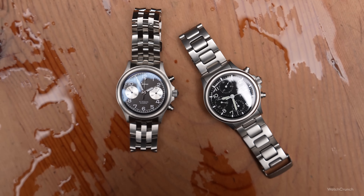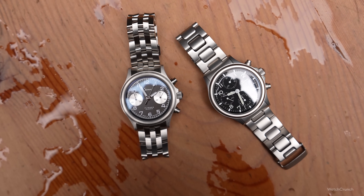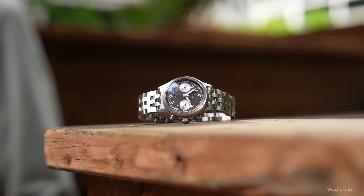Now let's fast forward two decades to September 2023. To celebrate the 25th anniversary of the Zinn 356, we got this watch. I do see the inspiration, but the Flieger Classic is a completely new watch. Zinn has taken the finishing up a notch along with the price — at $3,500 it is a premium for sure, but I actually find it justifiable for the following reasons.